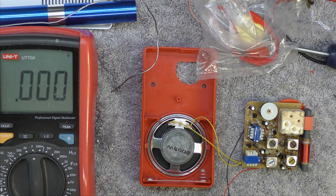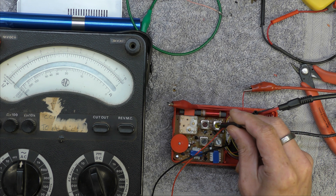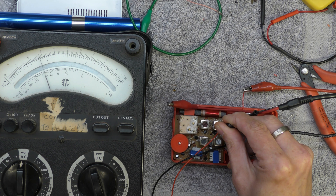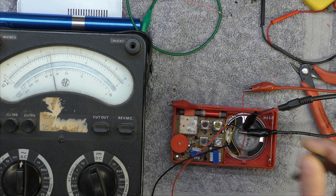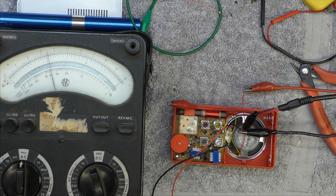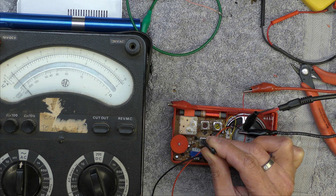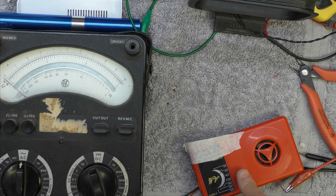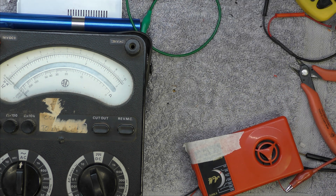It's now working - it does help to have a collector voltage on the first IF. For alignment, I'm capacitively coupling in 465kHz near the ferret rod and trimming for maximum signal from the speaker. Then at 600kHz I'll align the red oscillator core and adjust the ferret rod, keeping it further away.